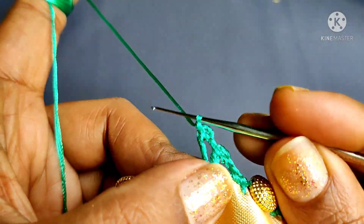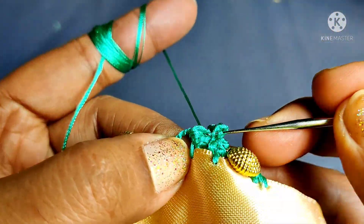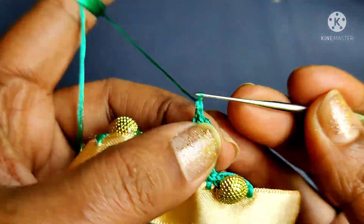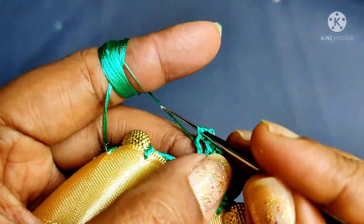If you are using a double crochet, you will lock the double crochet into 3 chains. In the double crochet, you will lock the double crochet into 3 chains.